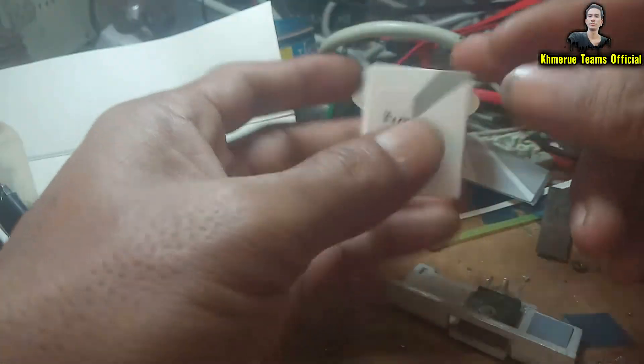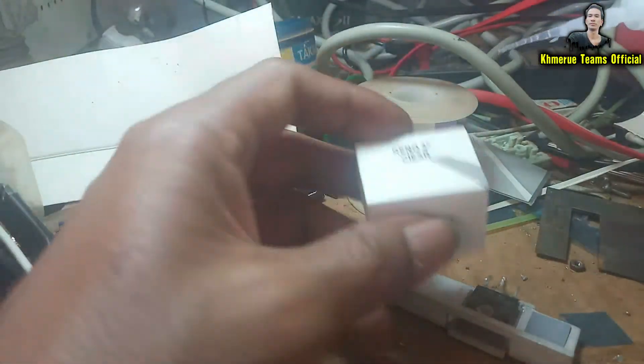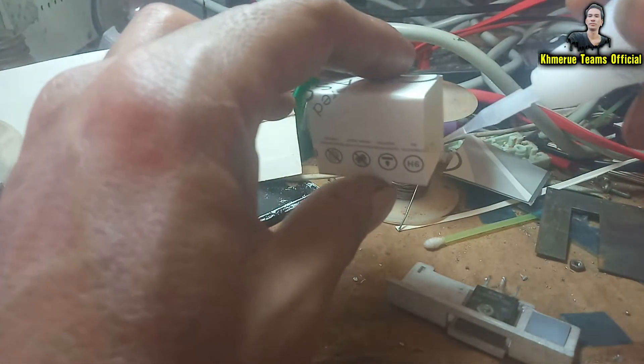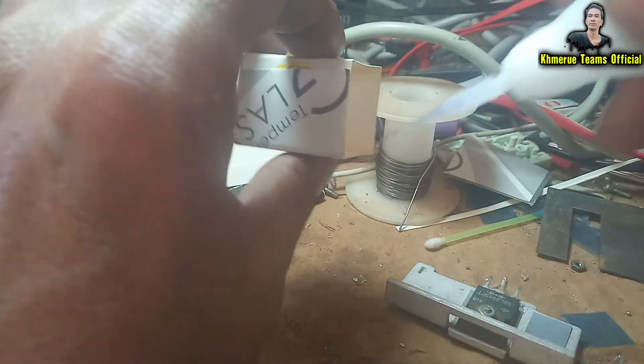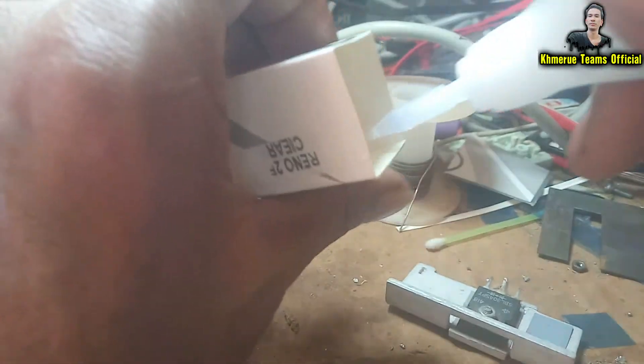But it's still not very strong, so you need to put it inside the glue, or you can put the glue inside it to make it stronger. Now I'm going to use this part here, and you can bend it to multiple layers to be strong enough.